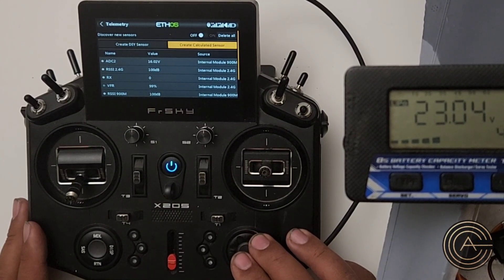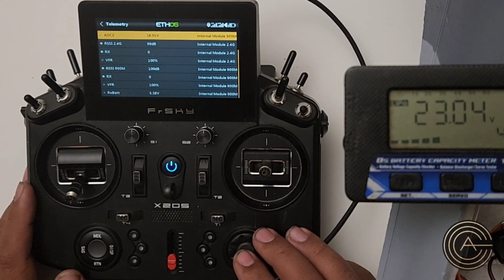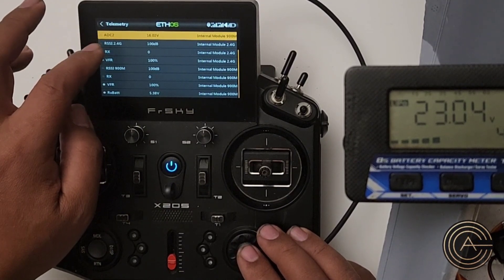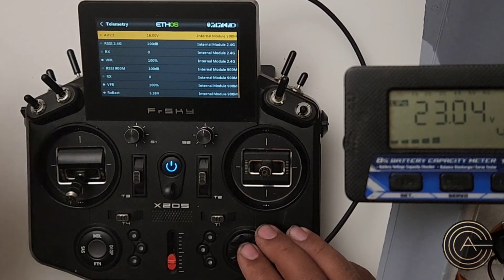Now we look down this list and get the one that's called — in this particular case it's right up top, sometimes it is, sometimes it isn't — and I want ADC2. So the port on the receiver is AIN, which I believe means analog input 2, and the telemetry is ADC, which is analog to digital converter. So it takes the analog signal, which is the voltage, and makes it into a digital number.